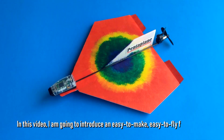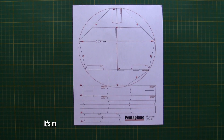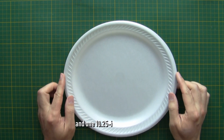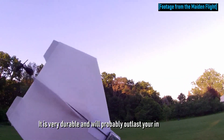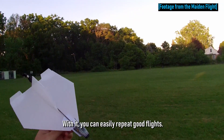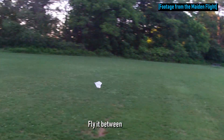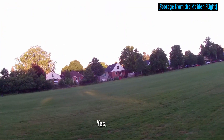In this video, I am going to introduce an easy-to-make, easy-to-fly foam plane. Since it looks like a pentagon, I call it Pentaplane. It's made of one sheet of regular letter-size printing paper and one ten-and-a-quarter inch foam plate. It is very durable and will probably outlast your interest in it. With it, you can easily repeat good flights — fly it in humid weather, fly it between rains, fly it in the morning when the grass is wet. Yes, you can.